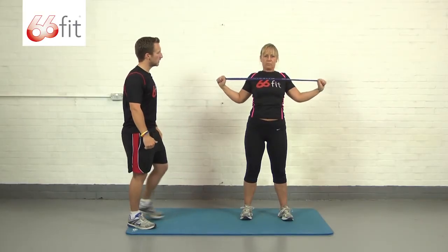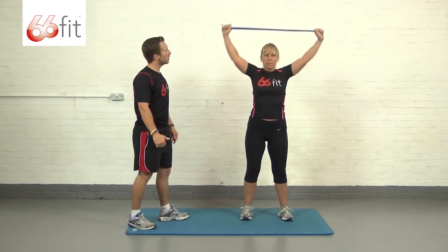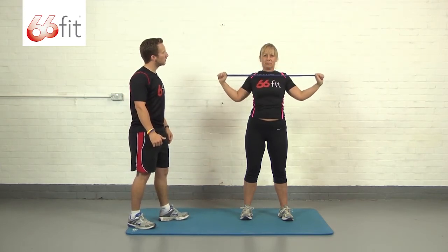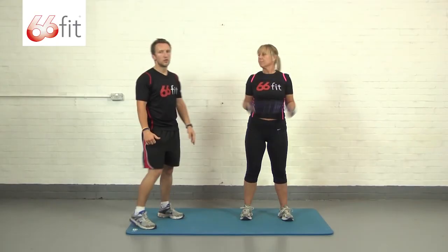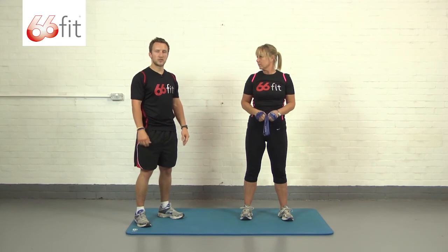She'll pull down again and then take it back up. Do one more — good — back up to the top and take a rest. Perform around 12 to 15 reps on this exercise.